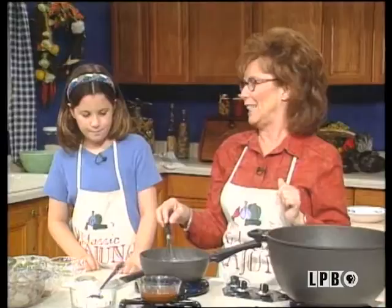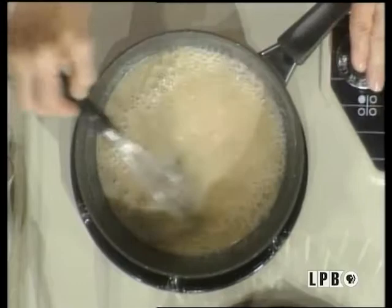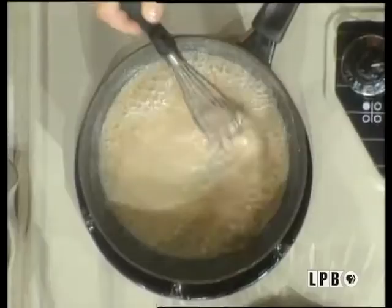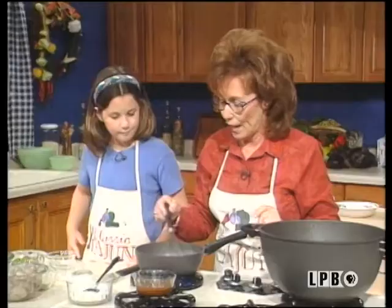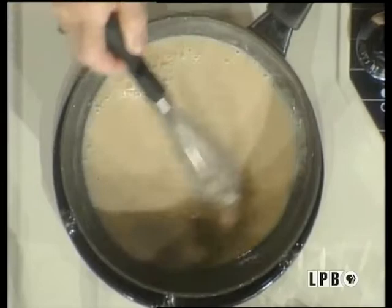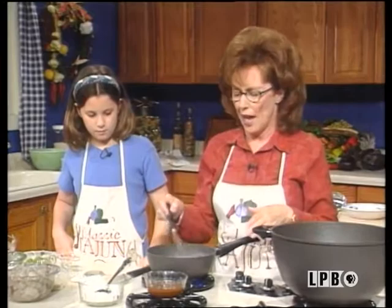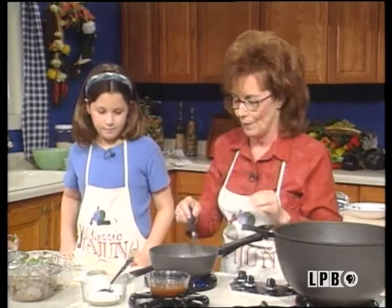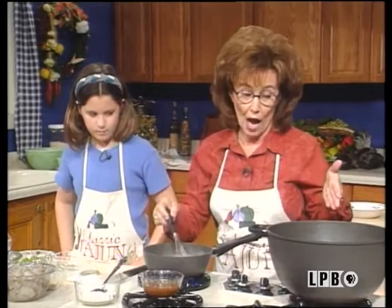We already have our roux made for our gumbo. We're having wonderful seafood gumbo today, very typical in Cajun country, and it is great. Gumbo roux has got to be dark — it's going to take a little while. There's an etouffee roux which I make very often for crawfish etouffee or shrimp etouffee. Right now is when I would stop it for etouffee because I want a light roux for etouffee. We're going to keep stirring because it's got to turn to a darker color. The longer you cook your roux, the better it tastes — if you cook it too quick, it has a bitter taste. You let that flour cook and get real smooth tasting.